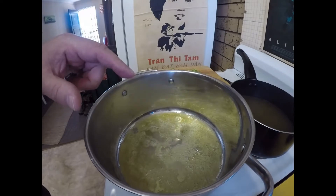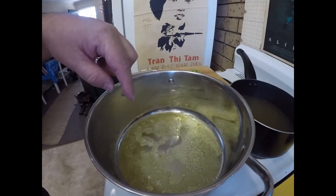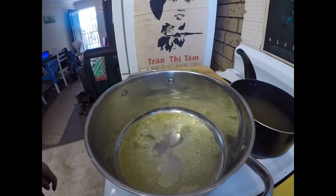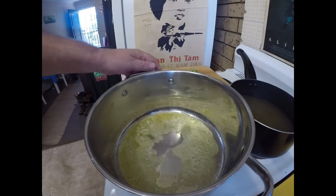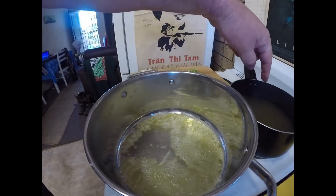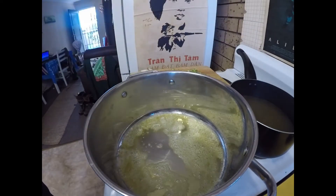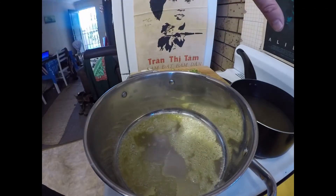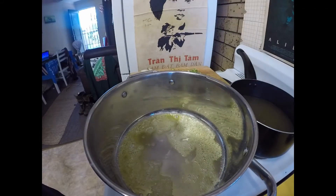Just to get ahead of the game, I've already melted a small to medium knob of butter. And in this pot I've got a litre of chicken stock which I've just brought up to heat, but it's not boiling. I've turned the heat right down so it just sits there staying warm.